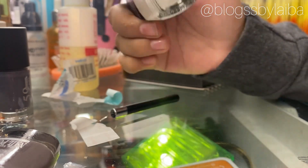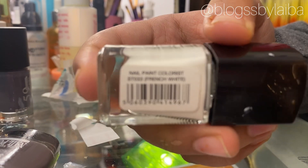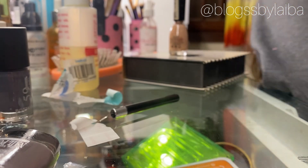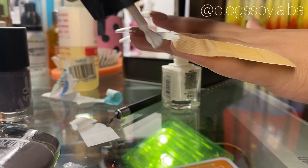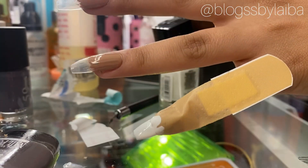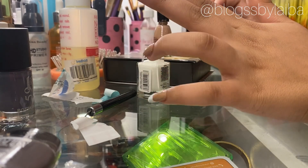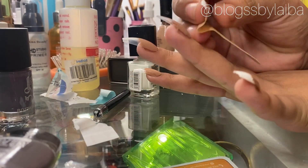For the French tips I will be using Sweet Touch Colorist in the shade French White, which I bought from Naheed. Don't forget to shake your nail polish before you use it. Apply the white polish over the sunny blast guide, wait until it dries, then peel the sunny blast away — and you can see how beautiful these French tips look. I literally live for these French tips.